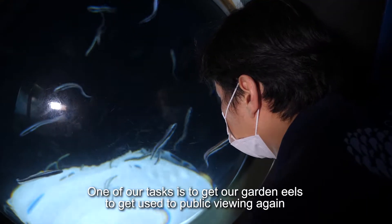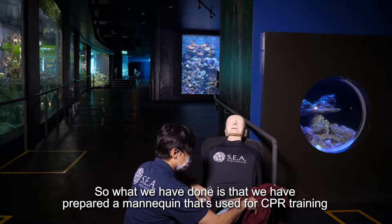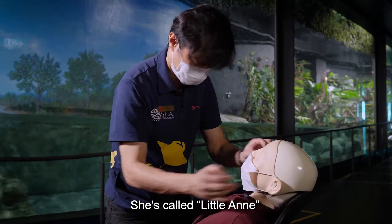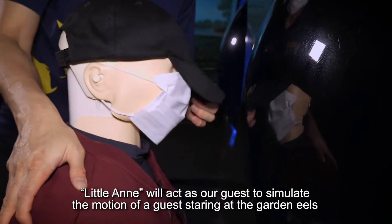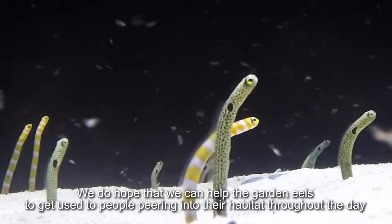One of our tasks is to get our garden eels used to public viewing again. What we have done is prepare a mannequin that we use for our CPR training, which we call Little Anne. Little Anne will act as our guest to simulate the motion of a guest staring at the garden eels. We do hope this will help the garden eels get used to people viewing throughout the day.